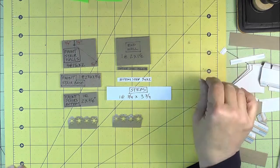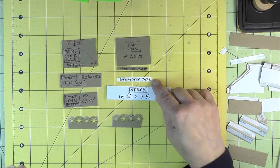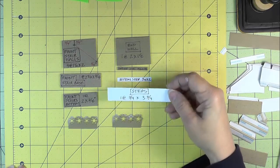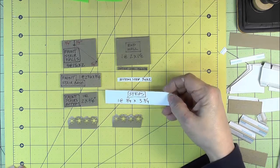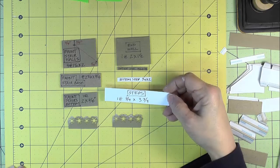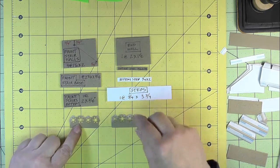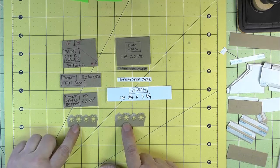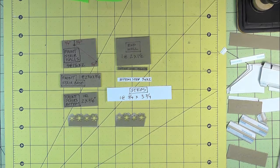Then we need some cardstock. This staircase uses the technique we learned for the level two to three staircase with the bottom step. We need a strip of white cardstock that is one quarter inch by two inches. For our steps, we need a piece of cardstock that is three quarters inch by three and three quarters — I'm going to use craft instead of white. We also need a couple of small pieces for railings, about two inches maximum.